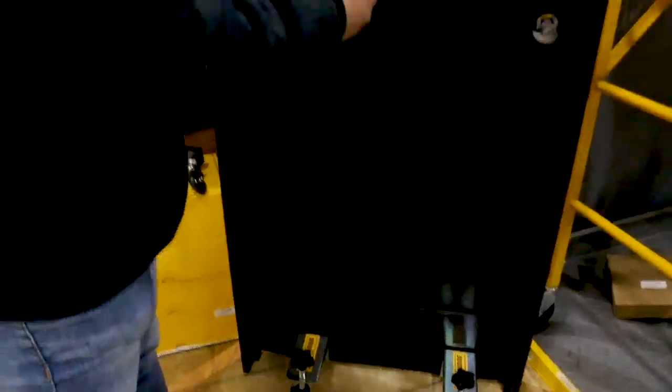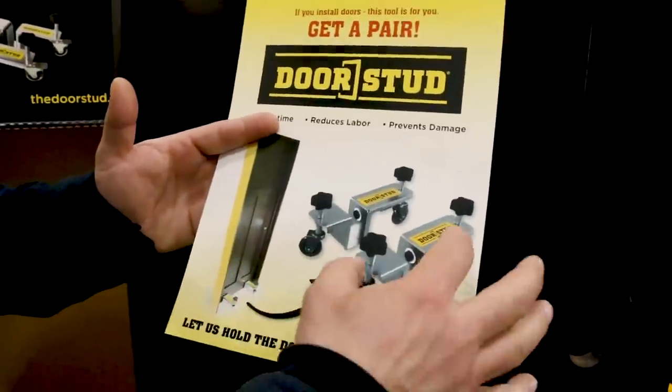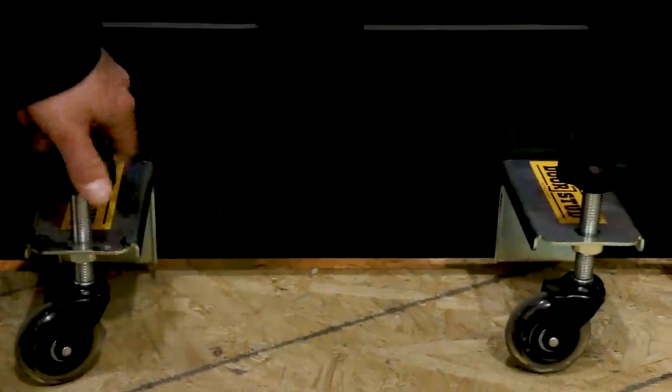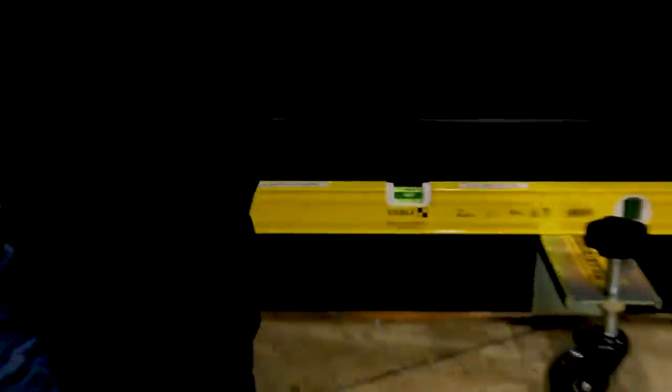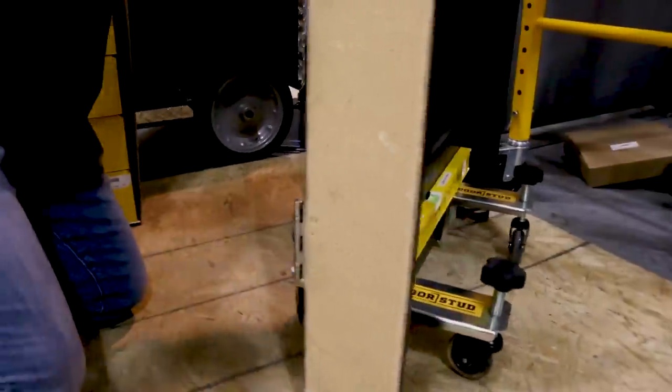We're walking past the display. It's a made-in-the-USA product, and what it is, is it's a pair of dollies. You can see right here — they fit on either side of the door and you're able to level the door. Grab your level; it doesn't have to be a Stabila level, but it could be a Stabila level. You can level the door on either side. It has adjustable caster wheels.